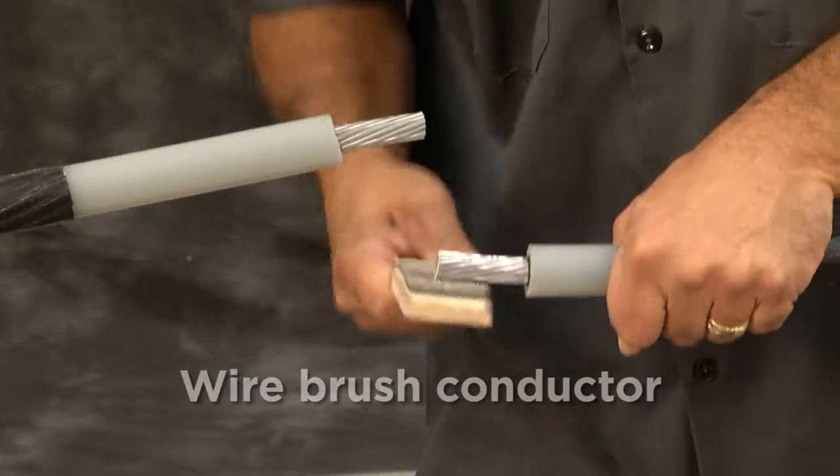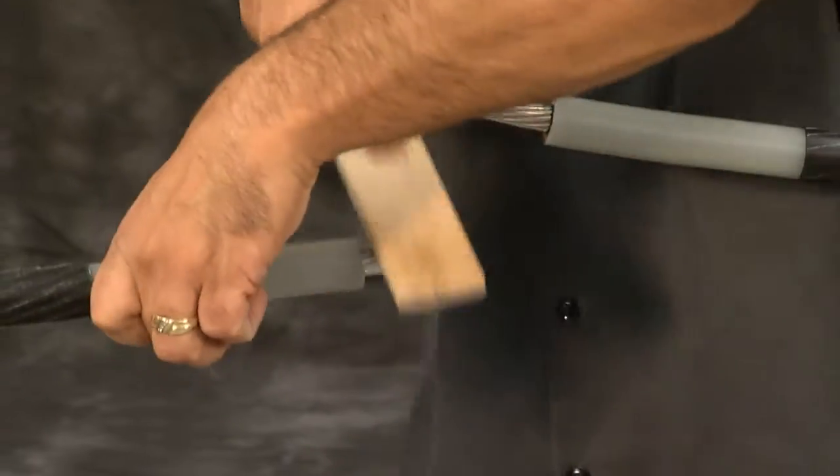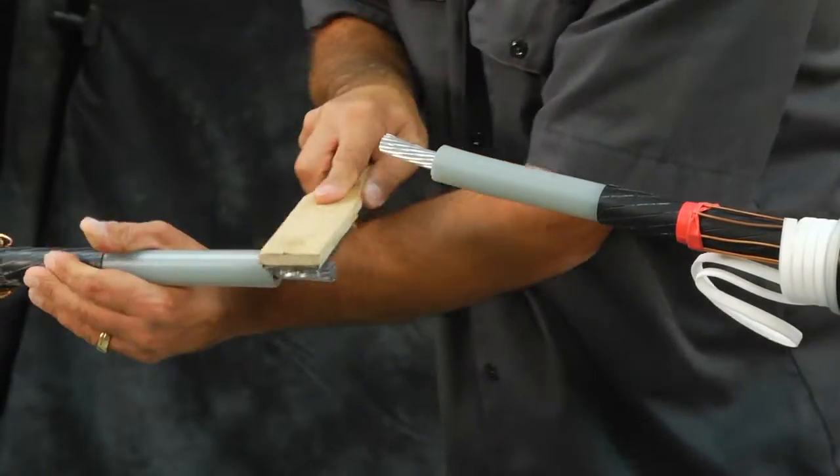Wire brush conductors. Using a wire brush dedicated for use on aluminum or copper conductors, thoroughly clean the bare surface strands of the conductor end.